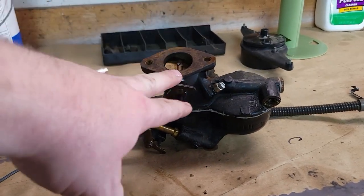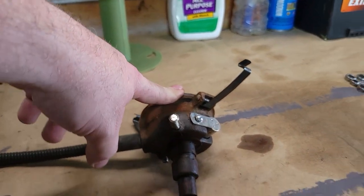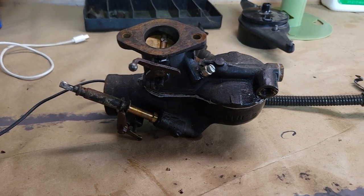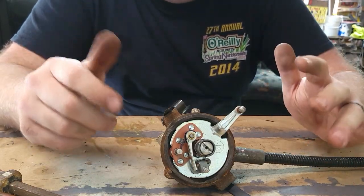Alright, now here we got our Zenith carburetor along with our factory distributor, got those put on the bench. Let's go ahead and take these apart and get those rebuilt — I'll show you the new parts that we got while we're doing it. We're going to tackle the distributor here.